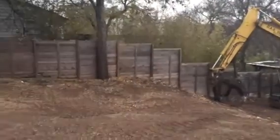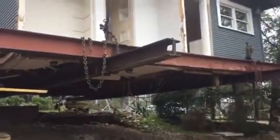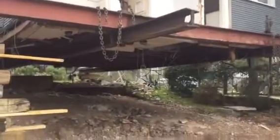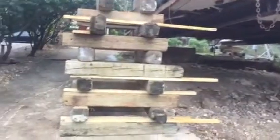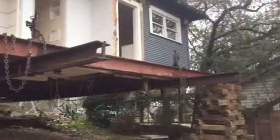As we swing around, take a look at how clean the lot is. They have raised the house up — there it is, look at that! How clean it is underneath. There are the pilings they used, and there are the I-beams that support the house all the way across.